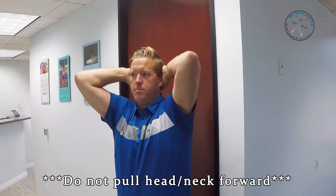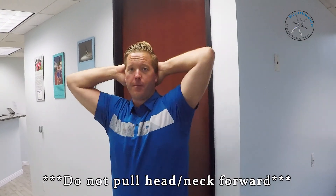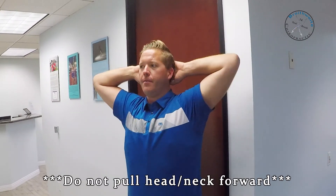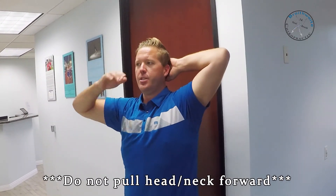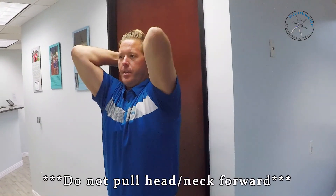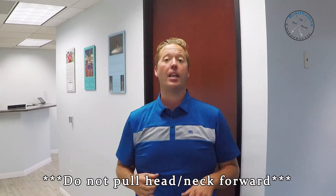So how you do a butterfly expansion: you're going to take your hands — you're not going to lock your fingers together but you're going to slightly overlap them. You're going to stick them back behind your head and then open and close your elbows, hence the name butterfly expansions. As you're doing this, it's always a good idea to involve a chin tuck, so you're pulling the chin back and pushing the skull up as you're holding this position to really maintain good posture.